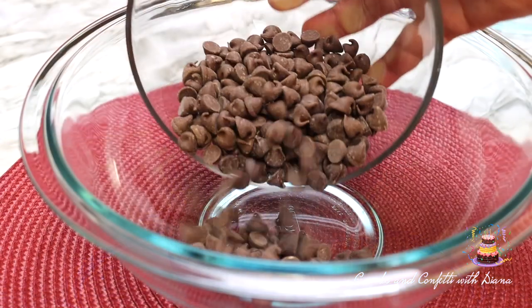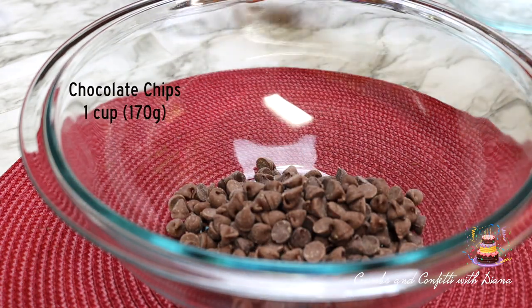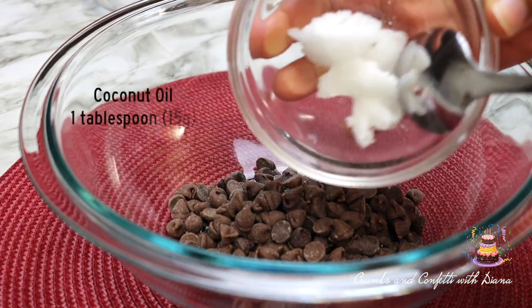The first thing for this recipe is to line a muffin pan with paper liners, or you can use silicone liners. This recipe will make about 10 to 12 peanut butter cups.